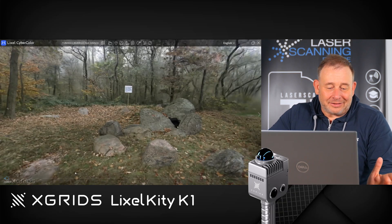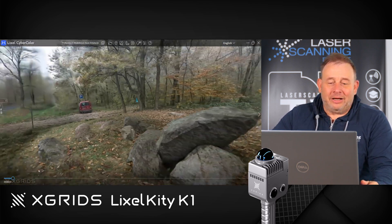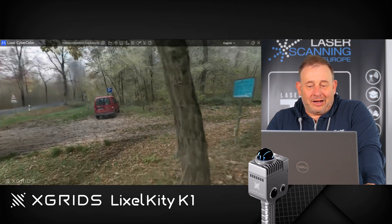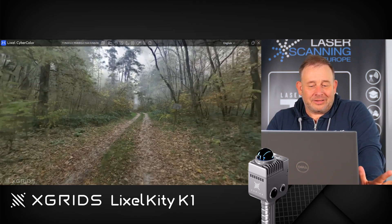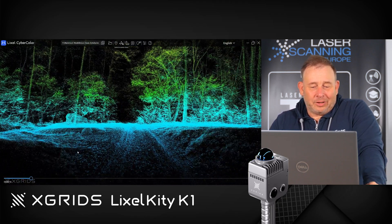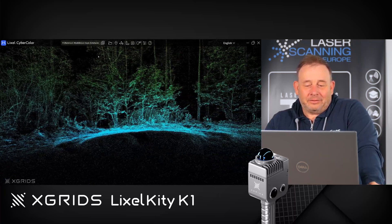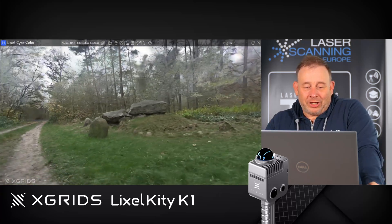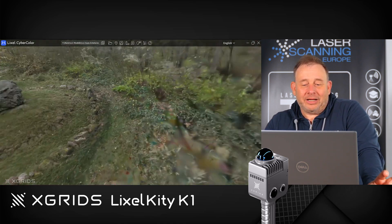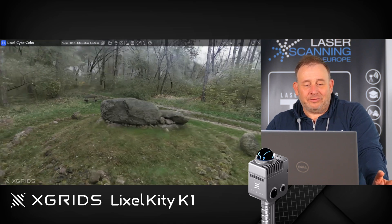Now we're looking at the final results in the XGrid software — and this is amazing. This is the Gaussian splatting I mentioned, and this is what we get fully automatically from this data. It looks like a 3D video. It's based on a point cloud, and with Gaussian splatting, single pictures are projected onto this 3D mesh information or point cloud. You get from this a super realistic view — it's like a permanent rendering.